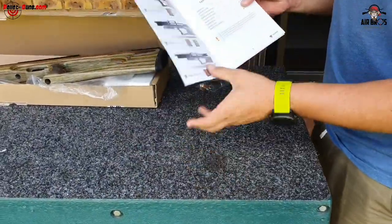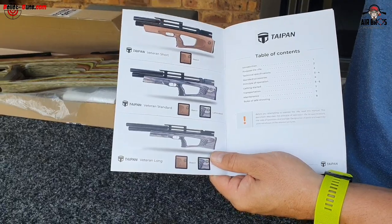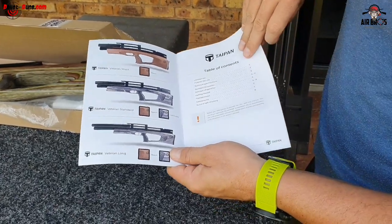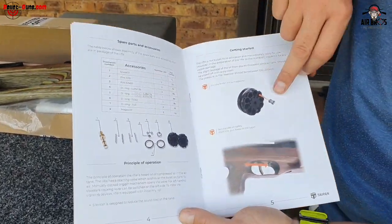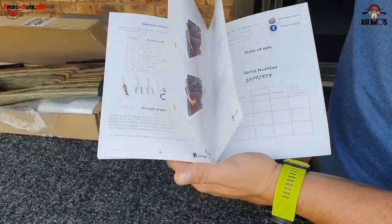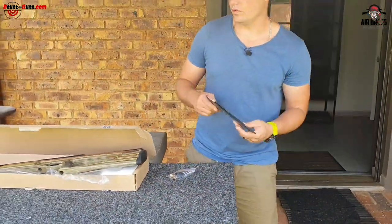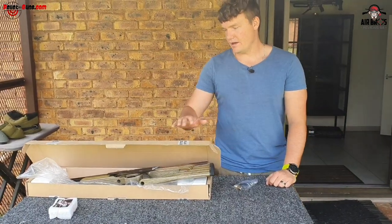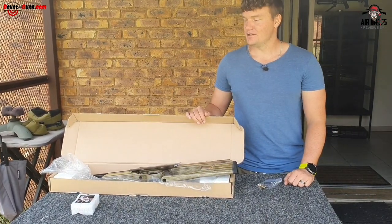The instruction manual gives you numerous things on how to operate it. We've got the standard Taipan Veteran standard which is 550mm long - here's the short and there's the long with the 700mm barrel and obviously a longer tank with more shots per fill. The manual has all the parts, what you get in the box, how to load the magazine, and the construction of the gun. Not many air gun manufacturers include a nice instructional manual like this - Taipan, you've done it right.